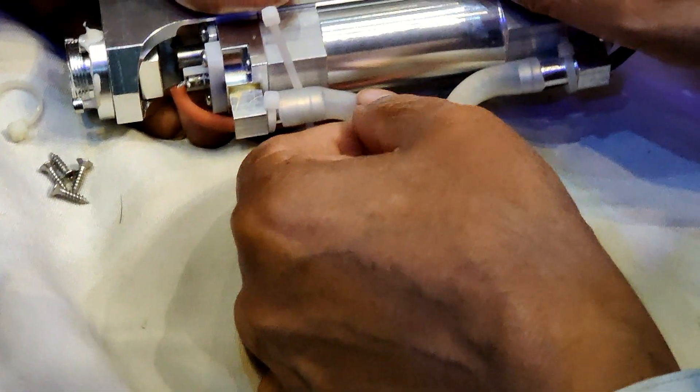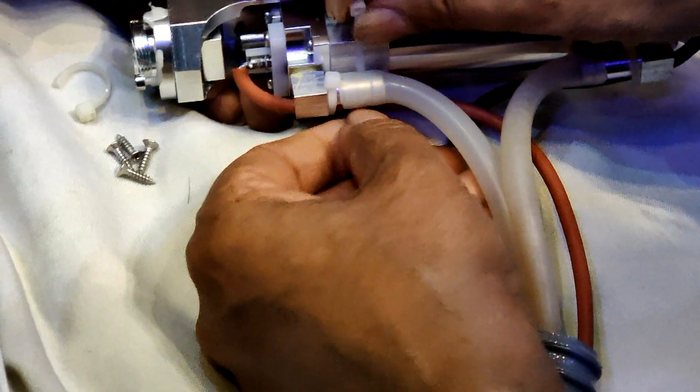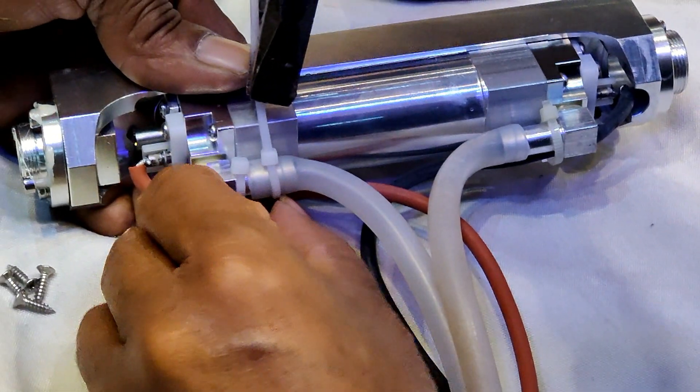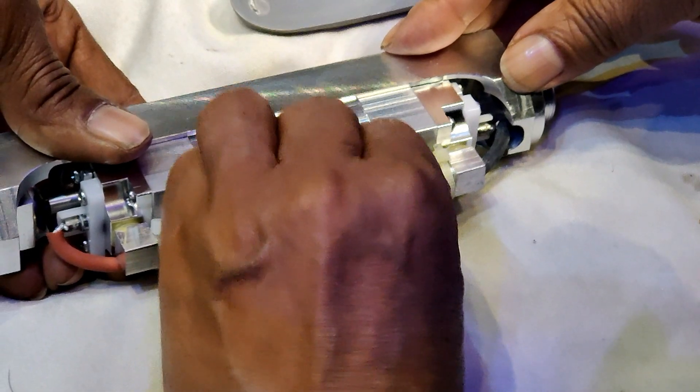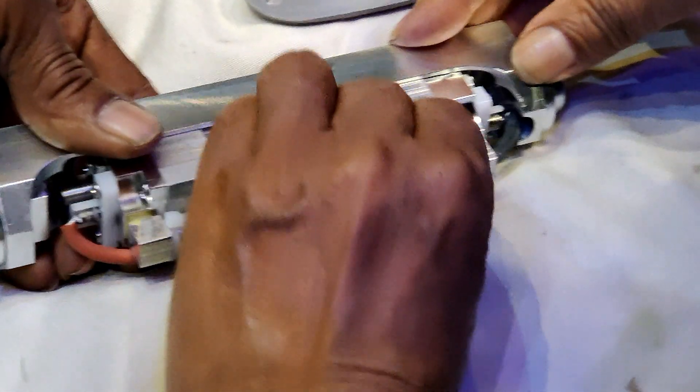The damaged part of the silicon tube is here. Now I am applying the zip tie to hold the needle in place. Now we are fixing the probe.